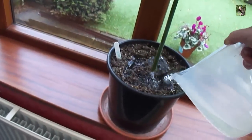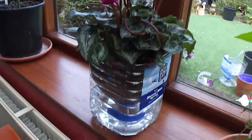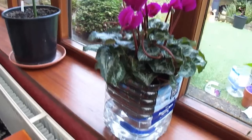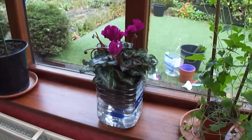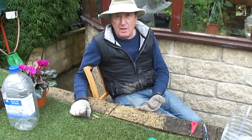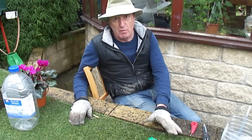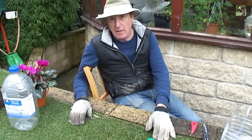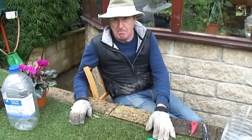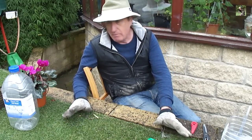We can overcome that by making a reservoir to grow your herbs or your flowers in from old plastic bottles, and I'm going to show you just how to do that now. Good morning, this is Stephen, and today I want to bring you a money-saving tip which is also very useful for your plants — a self-watering system which doesn't overwater your plants.